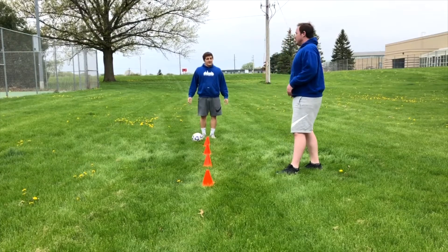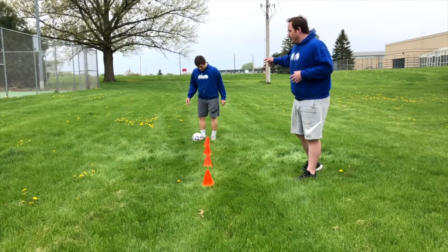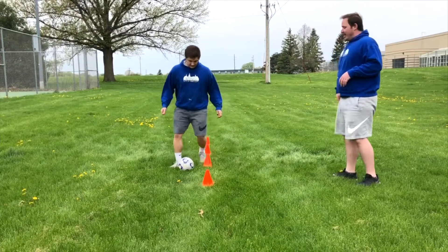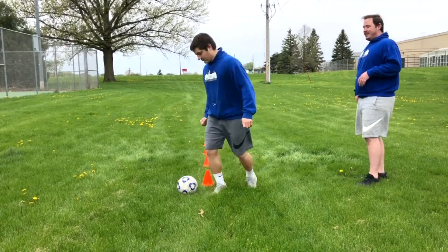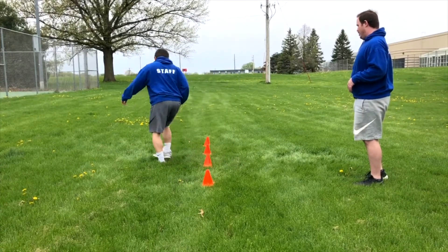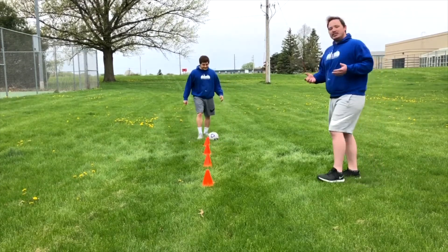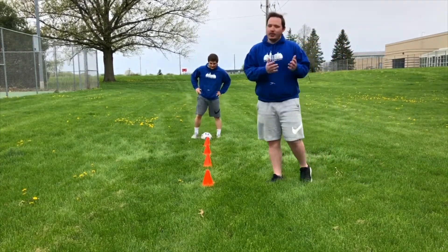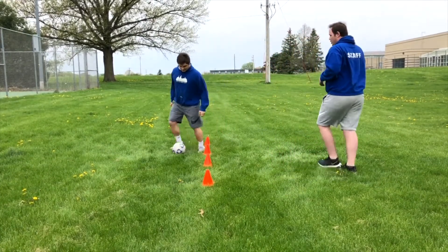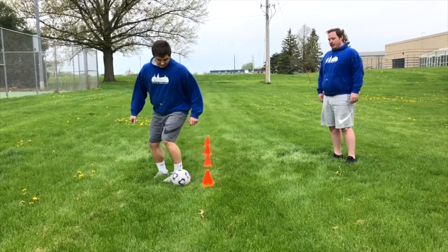Now Austin's really going to challenge himself — he's going to use only his right foot to go up and back. He's going to use his outside foot when he goes to the right, and the inside of his foot when he goes to the left. After he did it with his right, he's always got to work the other side of his body, so he's going to use his left foot — using the outside foot when he goes to the left, and the inside foot when he goes to the right.